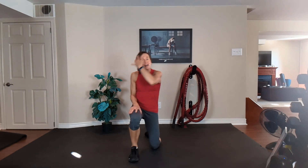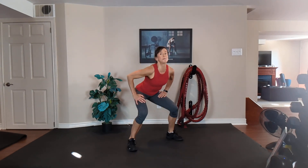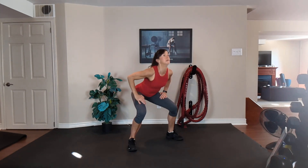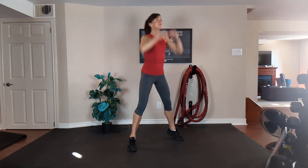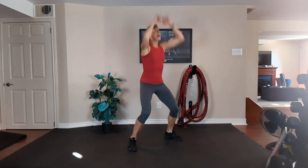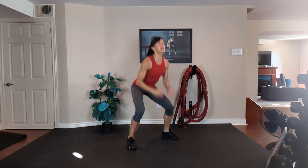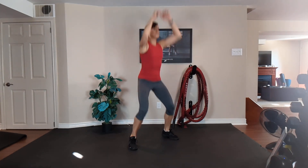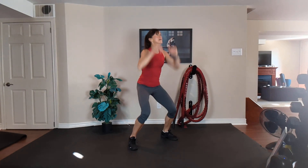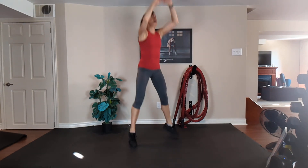We've got 10 minutes to go. Next cardio — touch and reach. Legs are wide, toes out slightly. Shoulders back, tummy tight. Option one, touch your thighs and reach. Option two, touch the floor and reach. Option three, jump in at the top. Exhale up, inhale down. This is a squat — bum back, chest up, do not look down. 15 seconds, work as hard as you can. Ten, nine, eight, seven, six, five, four, three, two, and one.